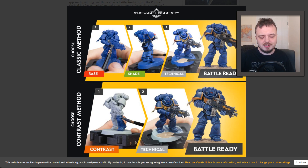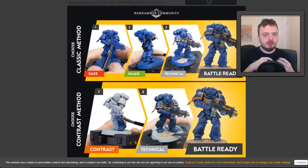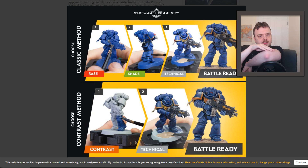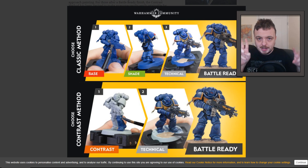The reason this isn't new is that a lot of people already do something like a zenithal highlight — priming grey and then white from the top, or just priming white, and then doing coloured washes. It's not uncommon to do a couple of green washes for Orks, because on the highlights you get a light green and in the recesses you get a dark green. My theory looking at this is that the difference here is that the colours look a little bit more opaque — you're getting better coverage than a wash. If it fits that nice balance between paint and wash, that could be a really cool idea.